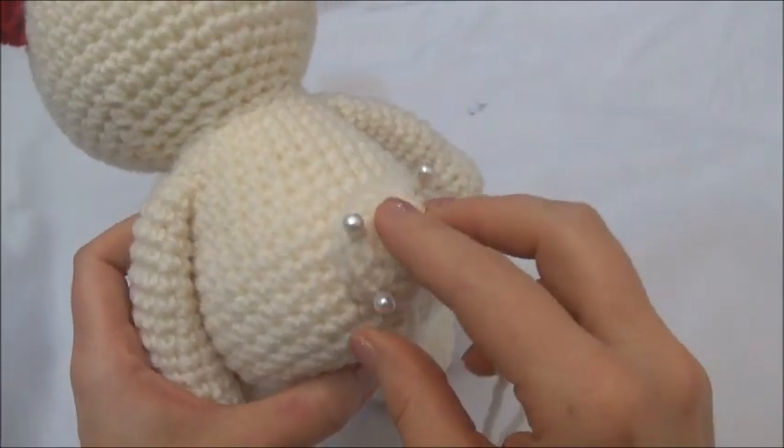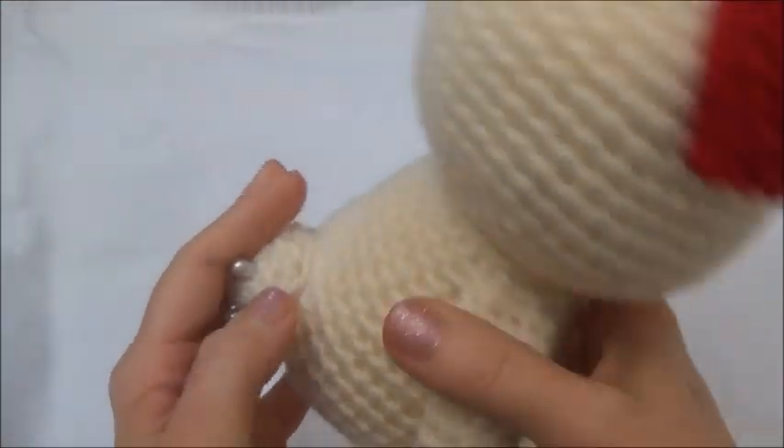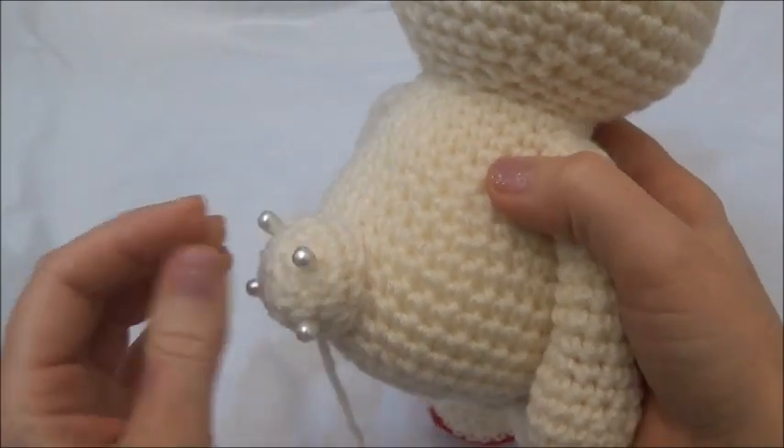Now we're going to sew the tail in. We do stuff the tail and you pin it in place. I'm going to insert a clip from that previous bear tutorial because the tail is sewn in the exact same way.